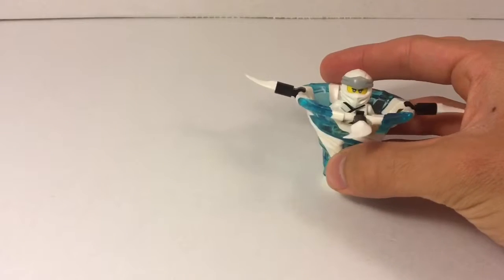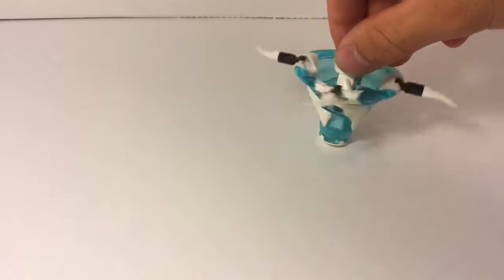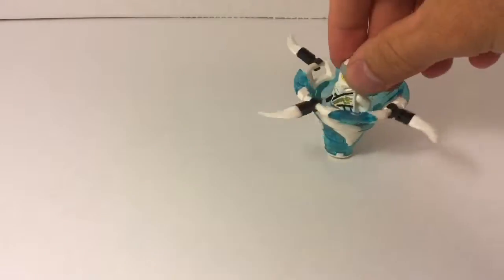The first one is speed, which supposedly makes the spinner spin faster than all the other ones. I've never done this in front of a camera, so I hope this works well. You can see it spinning in the back there — it spins pretty well, it's balanced. Let's try again just to see how it works. Yeah, that's pretty smooth actually, really good.